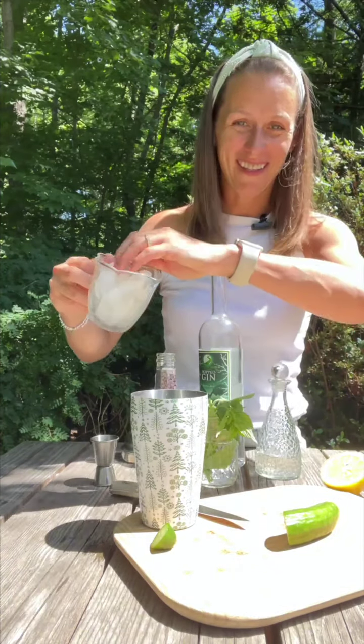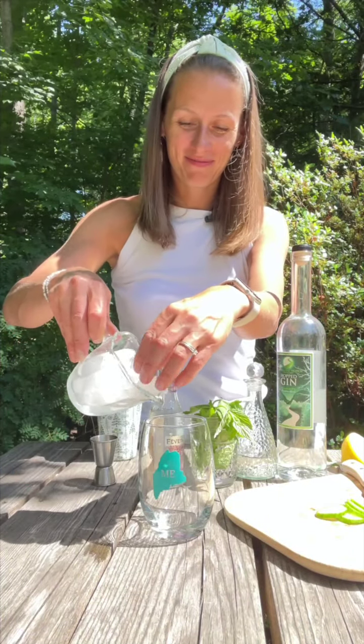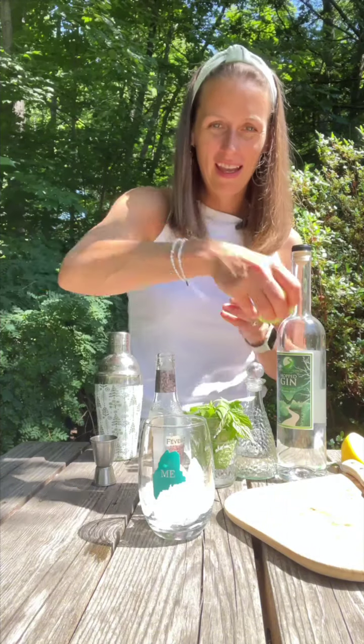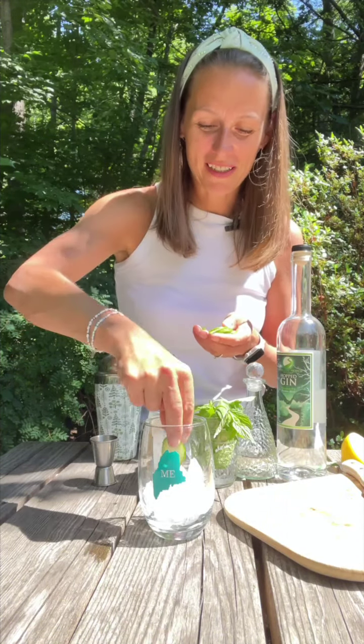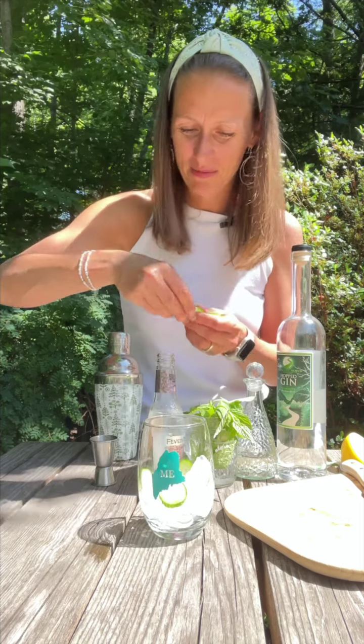Now we'll add some ice and give it a shake. To serve, I'm going to fill my serving glass with ice and arrange a few cucumber slices in there. I'm going to kind of tuck them right in.